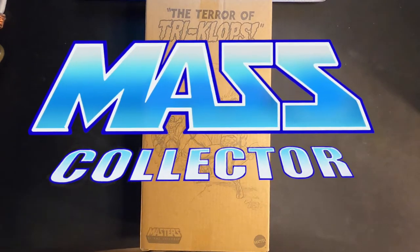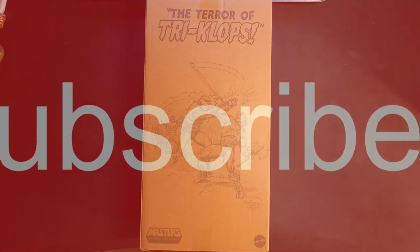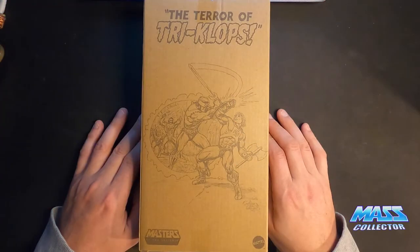Hey, what's good YouTube? Native Mass Collector back with another Masters of the Universe figure review. Today I got in my mini comic version of Triclops.